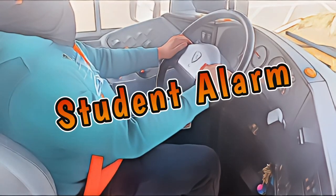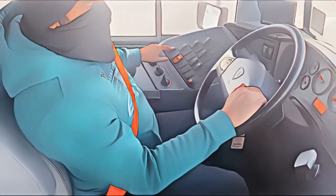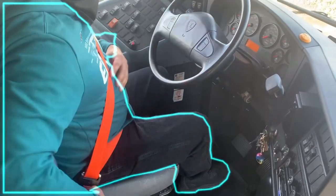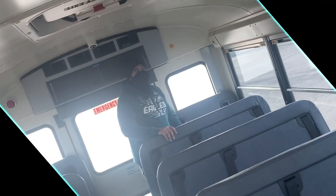I will now disarm my student alarm. I'm going to turn off my headlights, turn off my master flasher, turn the bus off, and then go one click to the left. I'll take my seatbelt off, press and hold the reset button for a few seconds. My student alarm is disarmed.